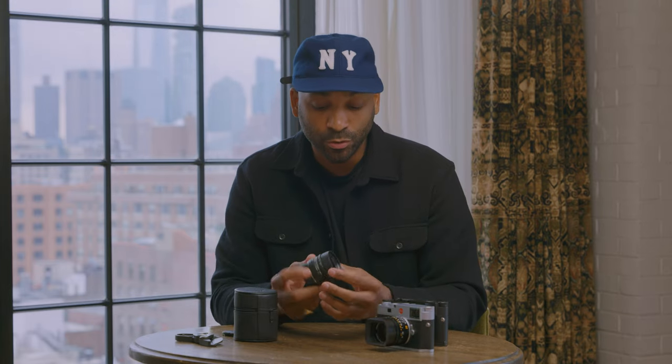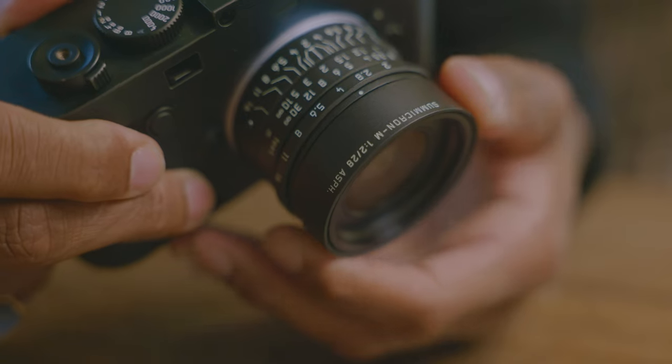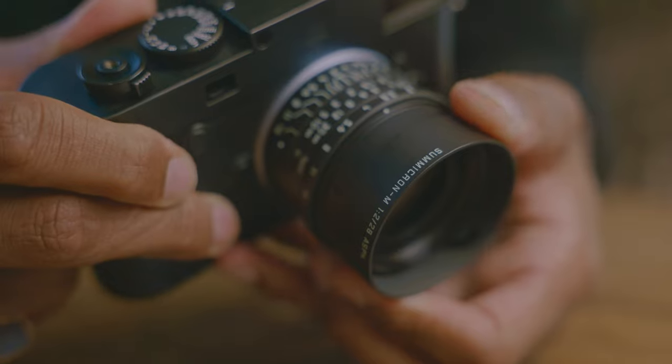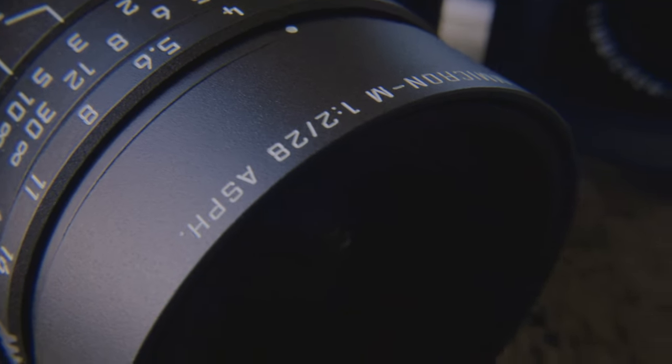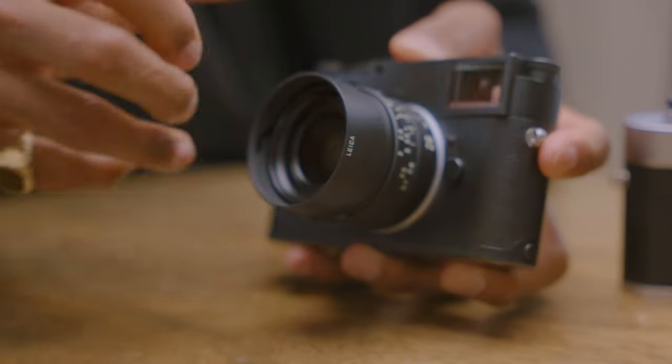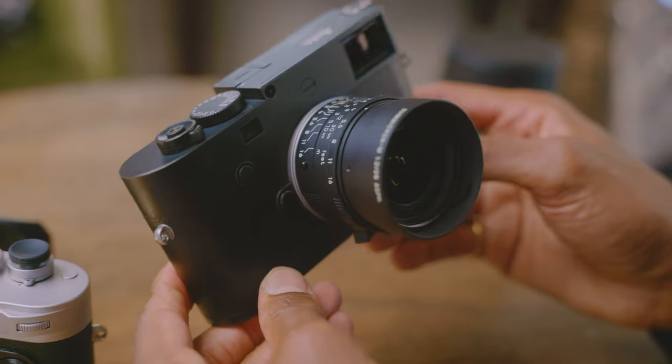Two new features with this new version of the 28 millimeter: one, the built-in lens hood, and two, this matte black paint finish is actually very scratch resistant, so this is gonna be really good for your everyday wear and tear. What better body to pair this with than the M10 Monochrome, so let's throw that on there and see what this looks like.